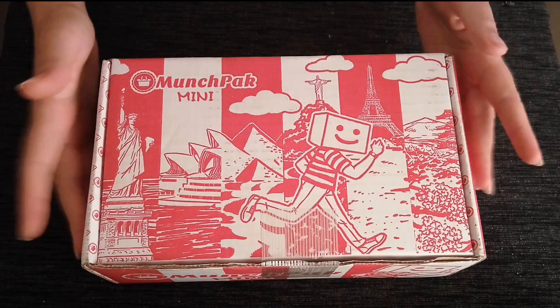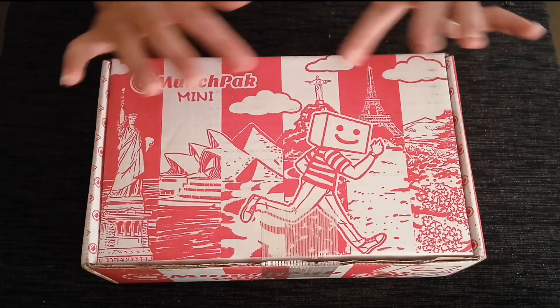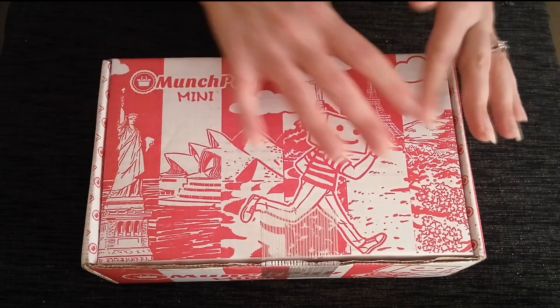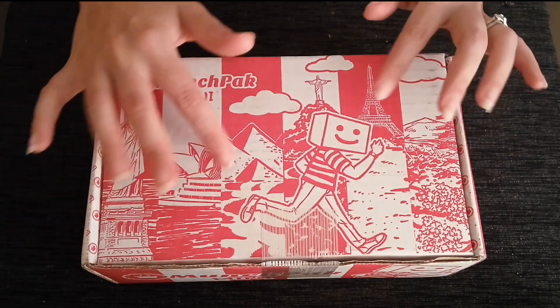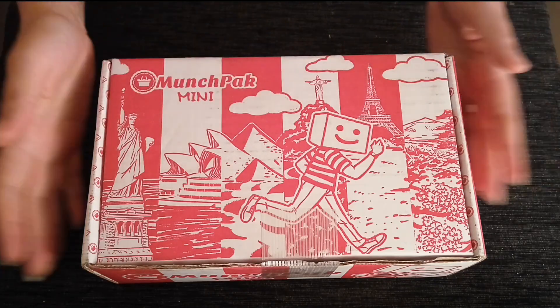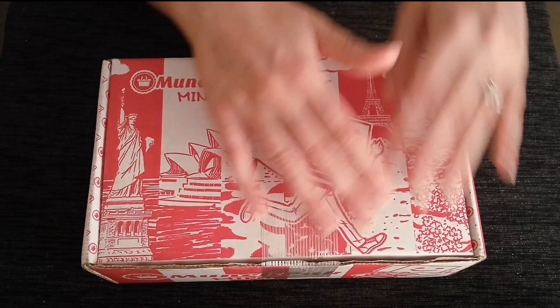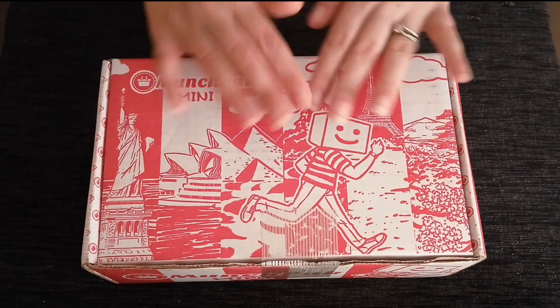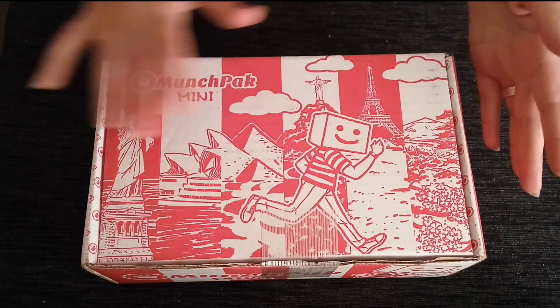I'm very pleased that you've decided to go with our MunchPak Mini. This gives you five full-size snacks every month. These will come by post, and it'll come in the box just like this.